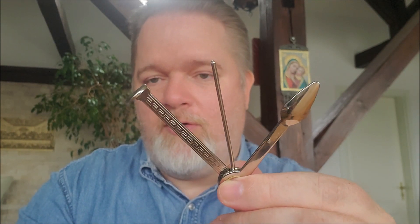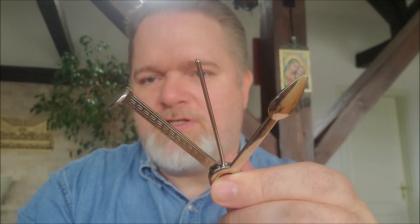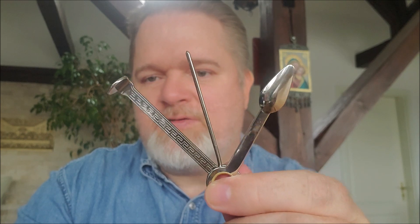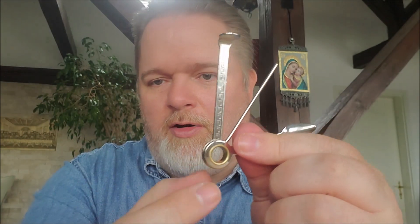Ein günstigeres Zubehör für das Pfeifenrauchen als den Tschechen gibt es aus meiner Sicht nicht. Preislich zwischen 1,50 Euro und 2,50 Euro. Ich werde euch dann auch mal ein, zwei Seiten zeigen, wo es das Tool gibt, nur damit ihr mal seht, wie der Preis ausschaut. Das ist das Günstigste, was geht. Man kann durch den Ring hier hinten auch einen Ring vom Schlüsselbund machen, kann das Check-Tool, den Tschechen, immer klein zusammengefaltet mit sich führen. Einige Pfeifenraucher machen das auch. Dafür bietet sich dieses preiswerte Tool hier absolut an. Der berühmte Tscheche.